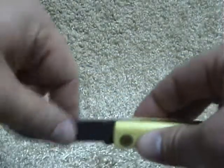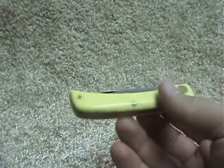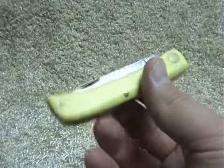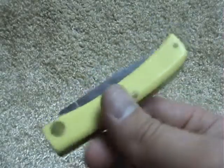It makes a great little farm knife or beater knife — something to throw in your truck when you're not worried about scratching or losing it. Just use it as a tool. It's a great buy and I think any knife nut should have one of these in their collection.